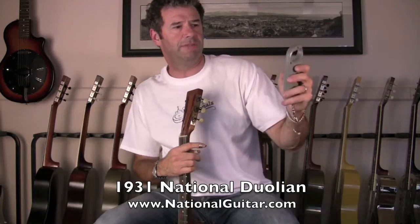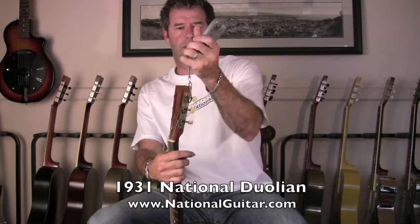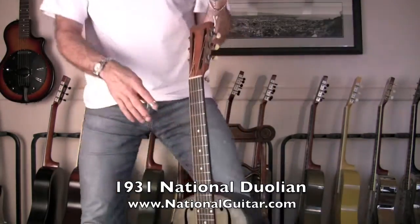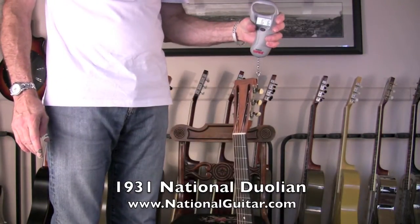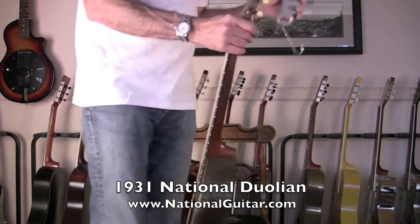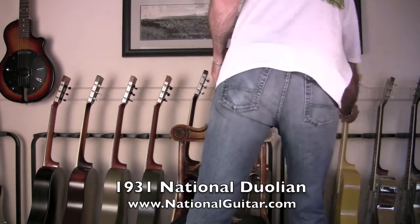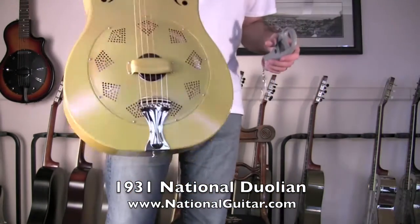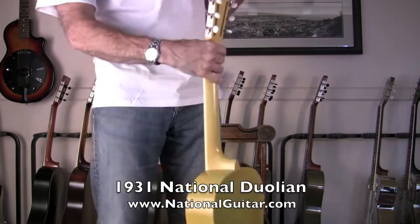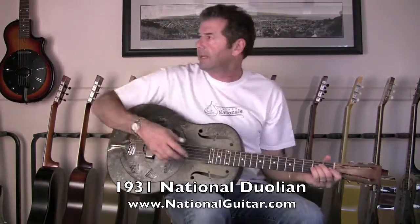I have my trusty Rapala digital fish scale, which works great for weighing guitars. This is weighing in at seven pounds even. If we compare that to a new Triolion with the thinner sheet metal on it, we get seven pounds six ounces. Let's play this thing!